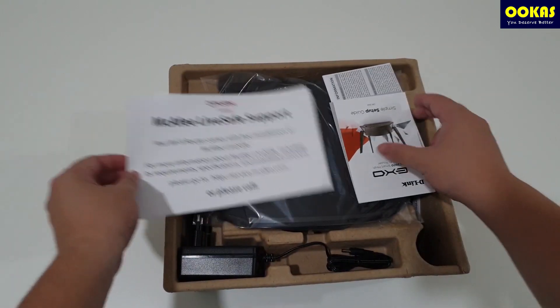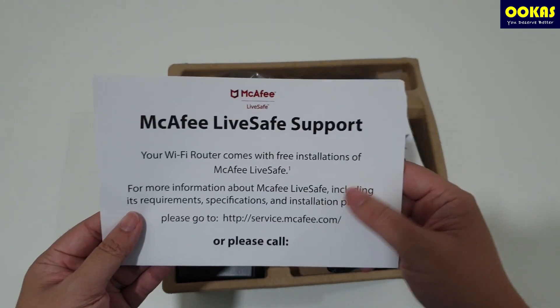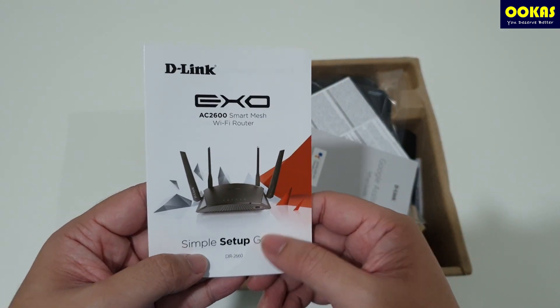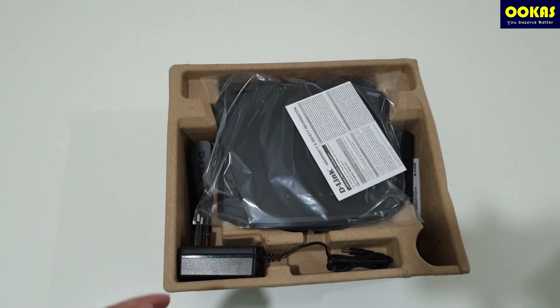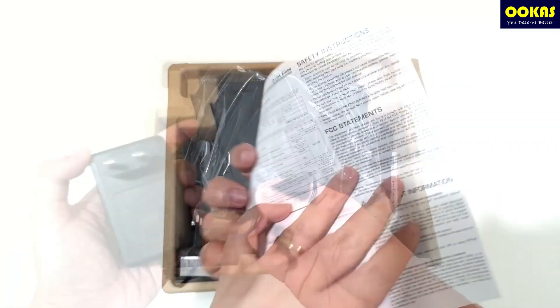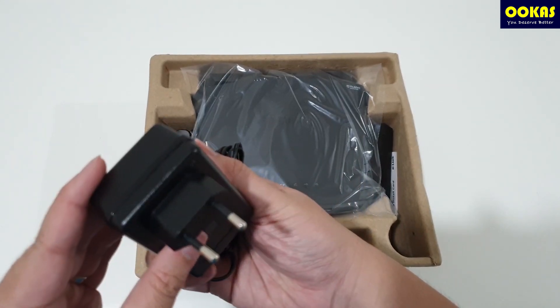Now let's move on with the unboxing. It comes with a McAfee LiveSafe support card that tells you how to set up your McAfee account, the D-Link EXO simple setup guide, another guide on voice control for Google Assistant and Alexa, and not forgetting the warranty details.